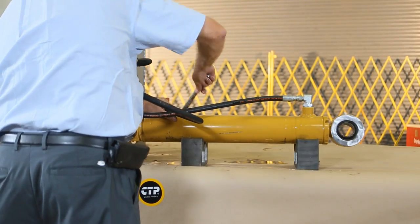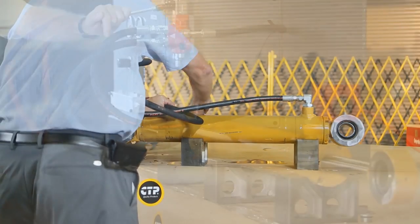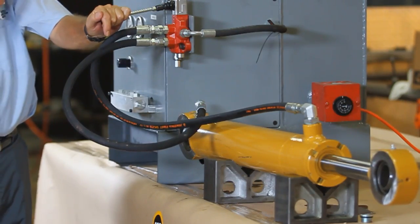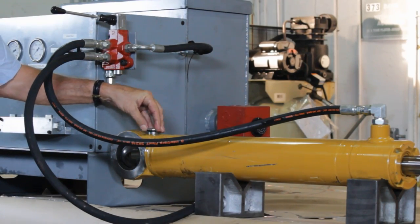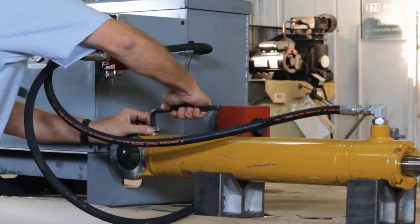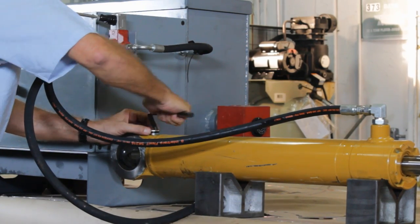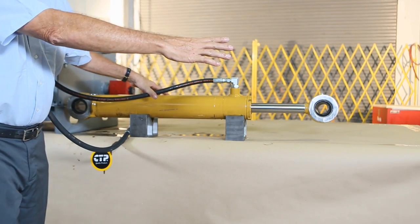The mid-stroke bypass test. To perform this test we will need to reinstall the extend hose and extend the cylinder to mid-stroke. With the cylinder in mid-stroke we again remove the extend hose and plug the extend port. We now apply full pressure to the retract port. There should be no movement of the cylinder rod. If there is movement or if the rod slowly extends, the piston has oil bypass and the cylinder packing must be replaced. This completes our mid-stroke bypass test.